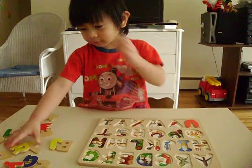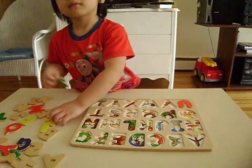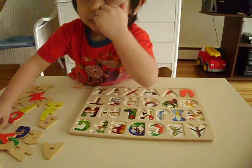Ready? What are you doing, John? Fixing the letters? Okay, arrange the letters. Okay, go.